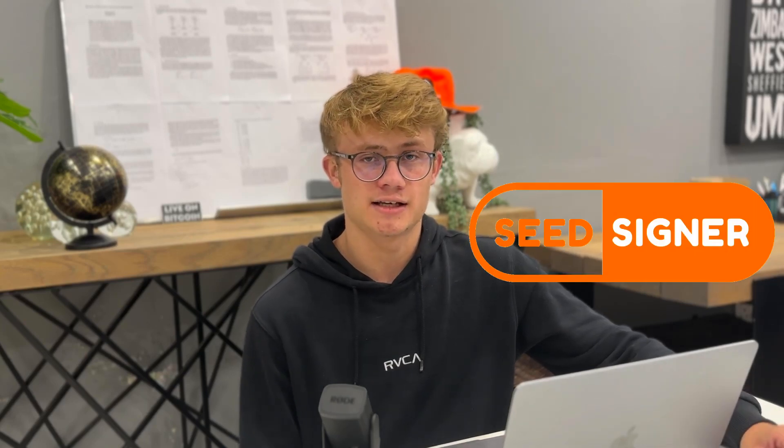In this video, we will be building a SeedSigner, which is a fully open source DIY hardware wallet. This is part one of the SeedSigner series and will only deal with the actual build and setup. In the next few videos, I'll show you how to actually use the thing with a whole bunch of different wallets.